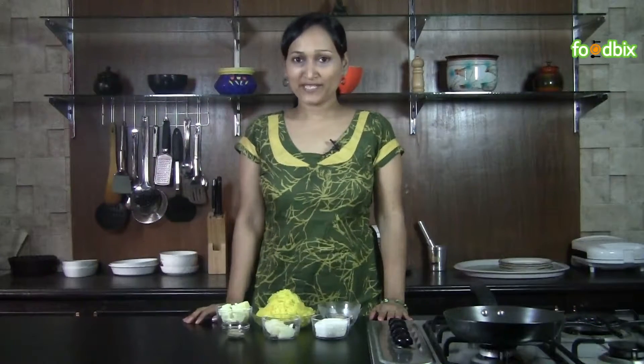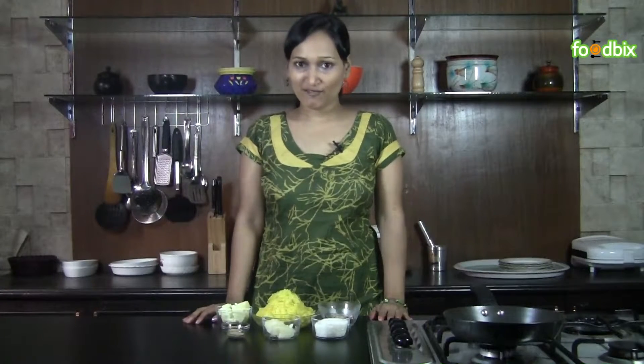Hello, welcome to foodbix.com. I am Zinia. Today we will prepare kaddu ka halwa. Let's see what all ingredients we need.